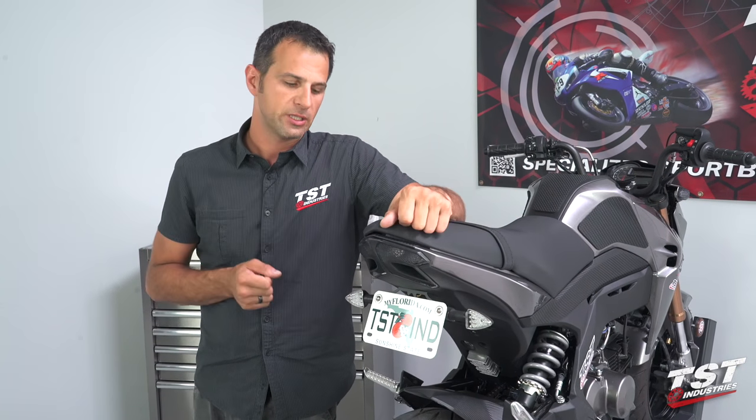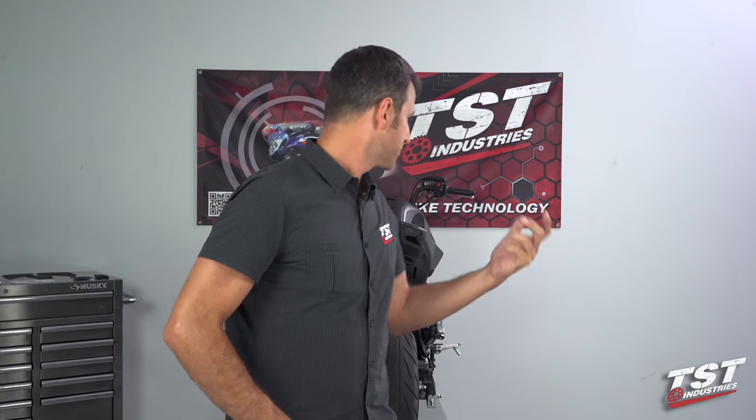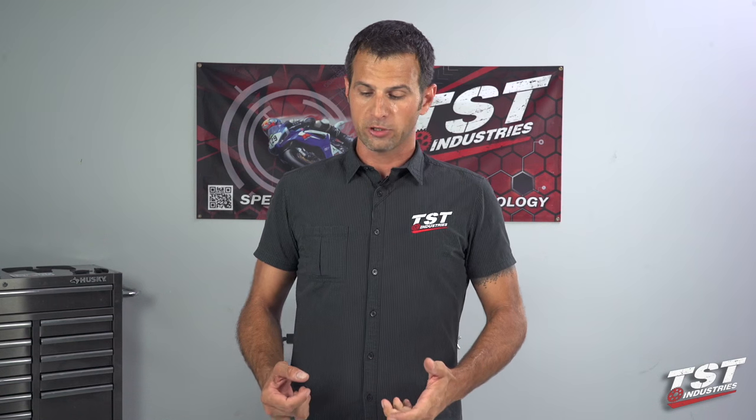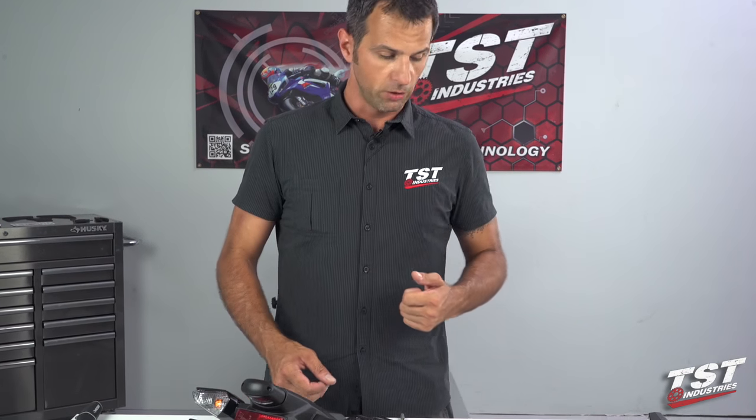And we're back. The bike is now back in the pre-signal installation state and now we're going to show you guys how to install the OEM signals on the setup.